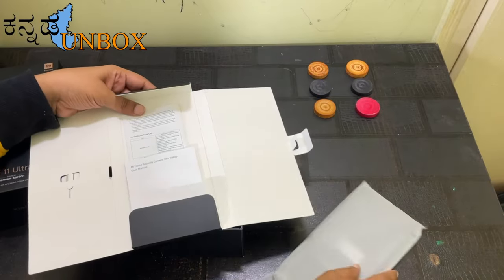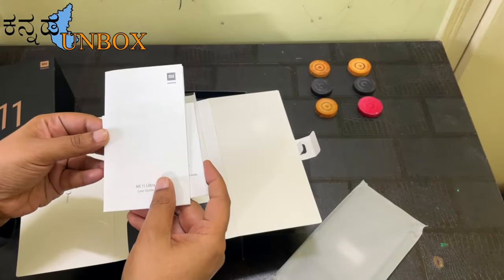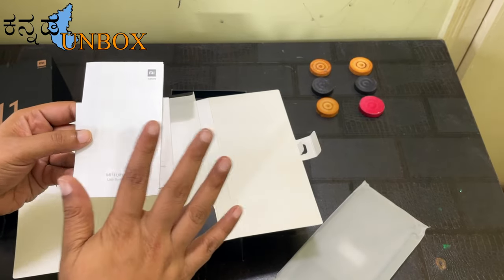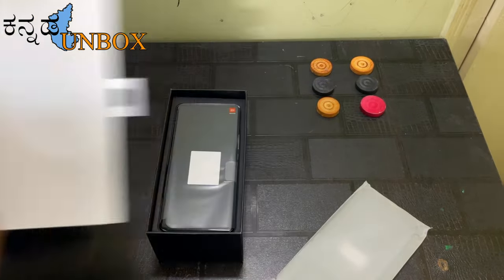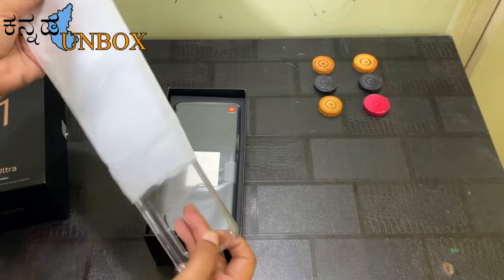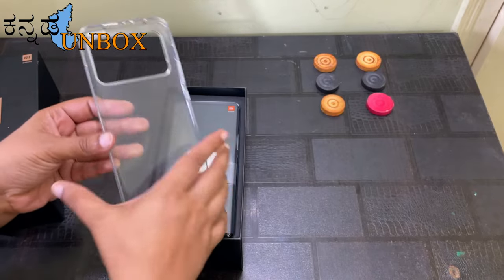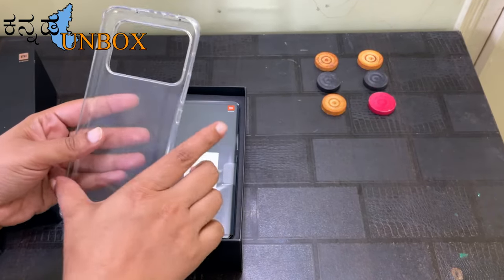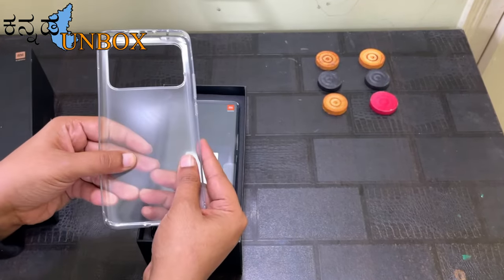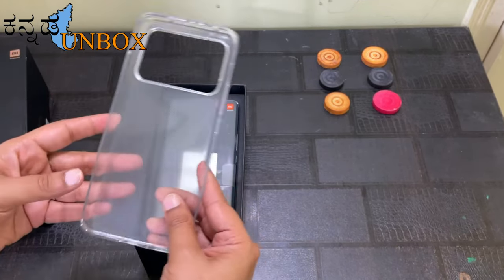Inside the box we have the SIM ejector tool, a TPU case, and the user manual. Check the TPU case quality — it's a soft TPU case, transparent color, no shades. It's transparent.